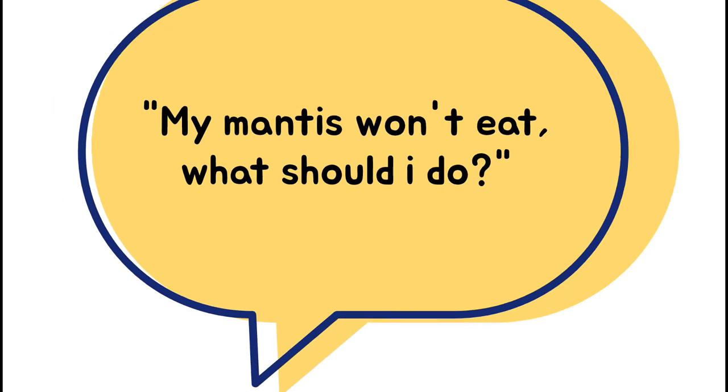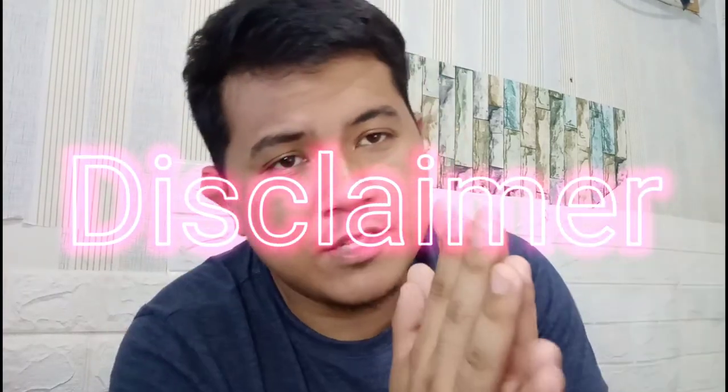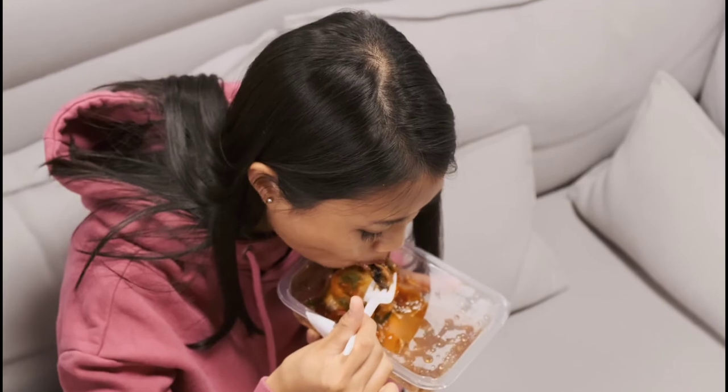So frequently asked question number one: my mantis won't eat — what should I do? Here are your top four reasons why your mantis won't eat. Just a disclaimer, this is based off my experience and my friends' experience. The number one reason is your mantis is just not in the mood — just like you, sometimes you're not hungry at all and you don't want to eat.